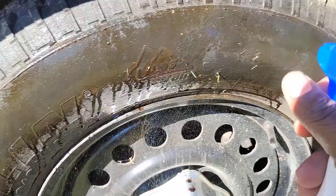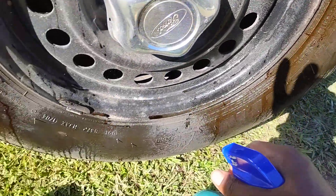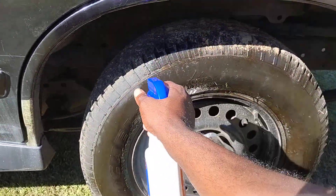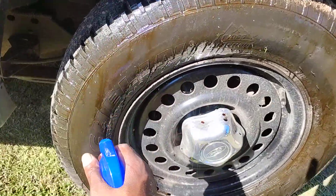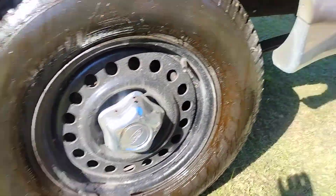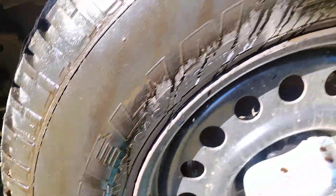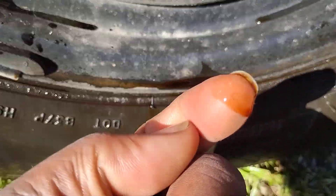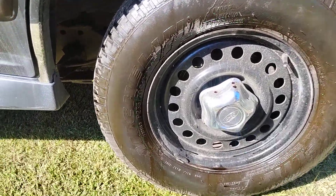Y'all tell me this stuff ain't strong from dollar tree — look at here! Y'all see all that brown stuff just coming right off. I should have wore goggles to keep this stuff from getting in my eyes. Y'all see all that motor oil looking stuff on that tire — this stuff is just eating it right up. It's like freaking motor oil, sitting in there. I didn't think this stuff was actually this powerful.